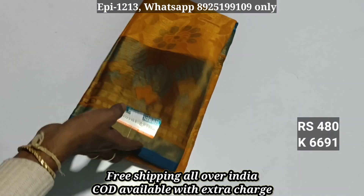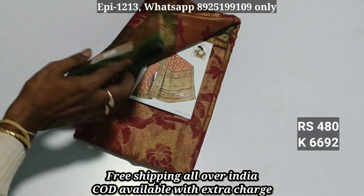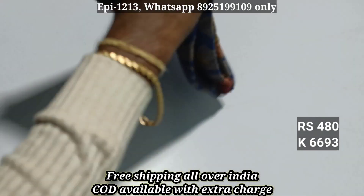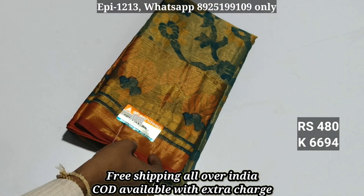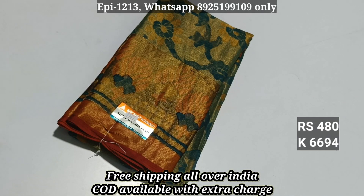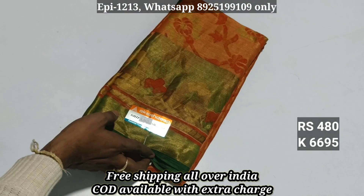6-6-9-1, 6-6-9-2. All the pieces are transparent. It's a full-duty brass and a chiffon brass material. 6-6-9-4. If you have to pay for online payment, you can pay for it. 6-6-9-5, you can use COD.